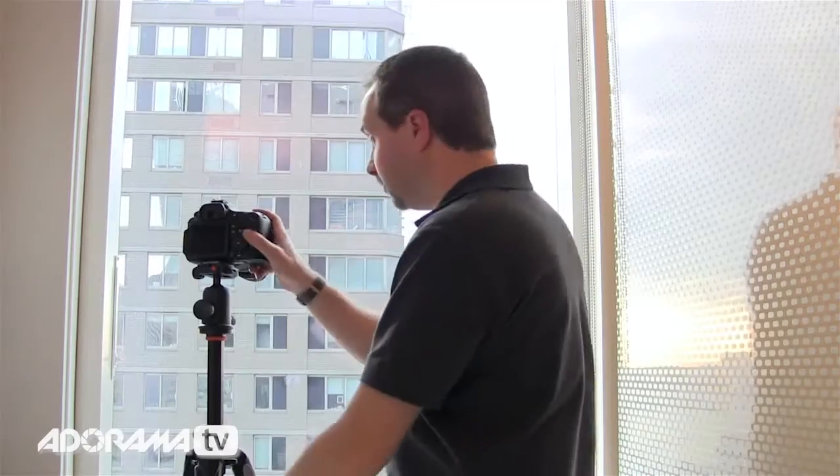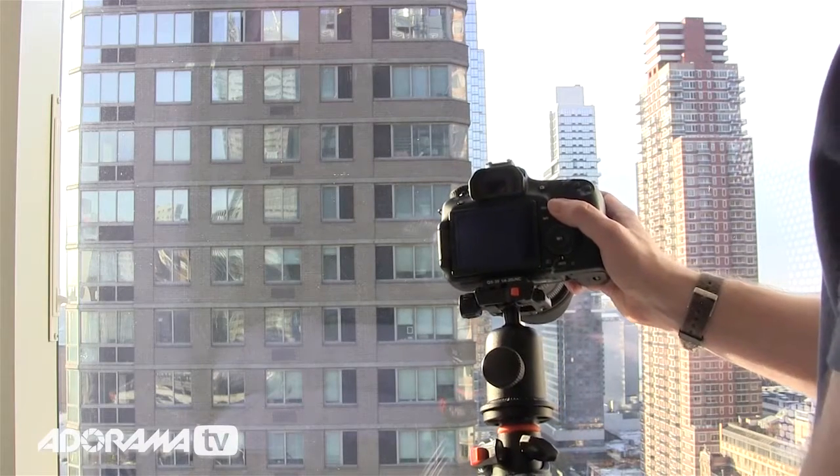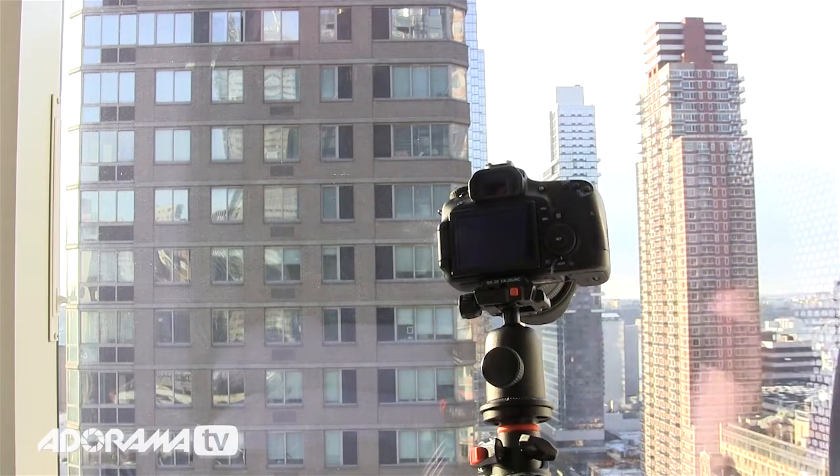The next tip is simply to go closer with your camera if you can. Rather than shooting from back here, which gives me problems with reflections, if I just lean my lens in until it actually touches the glass, the area in which I'm going to see reflections is massively reduced, and therefore the amount of reflections will be reduced as well.